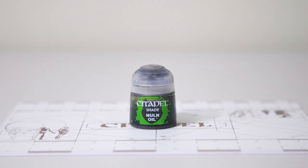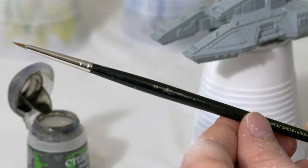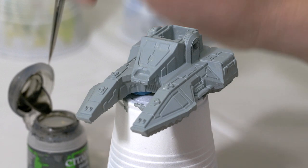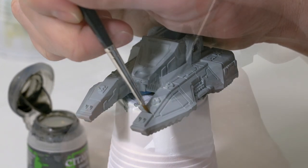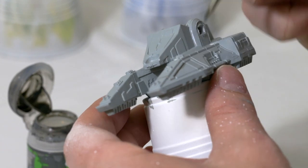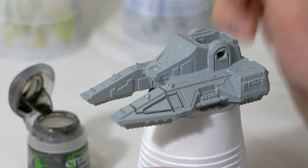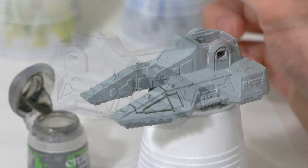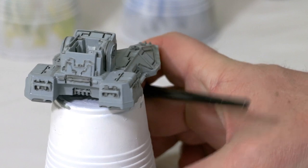After that, I'm going to take some Nuln Oil and go straight from the pot, using a number two brush. I'm going to add that into the cracks of the tank — I'm not going over the entire tank, just painting it into the cracks. This might take a little bit of time. I'm going to do that over the entire tank and do the same thing on the guns as well.